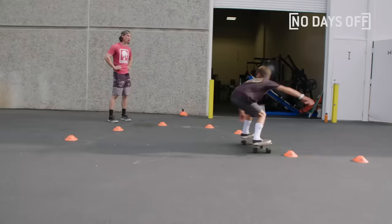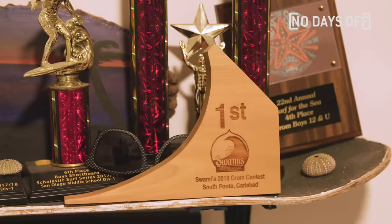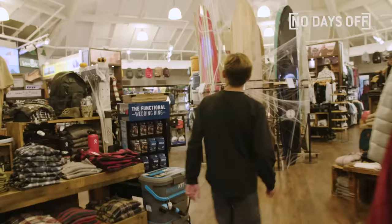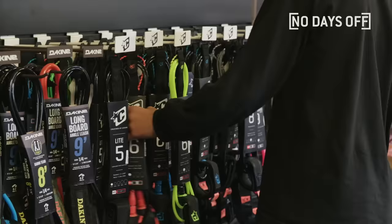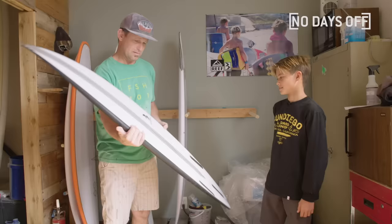Wipeout! I do shortboard because there's a lot more things you can do and you can surf a lot more waves. When I first got sponsored I was super stoked — I just knew that it would open up a lot of new opportunities. San Diego provides me with all the things I need: basically clothing, fins, leashes, and traction pads, and Blackbird provides me with my boards. I've been with Blackbird for three years now.